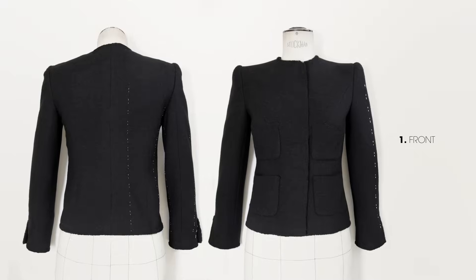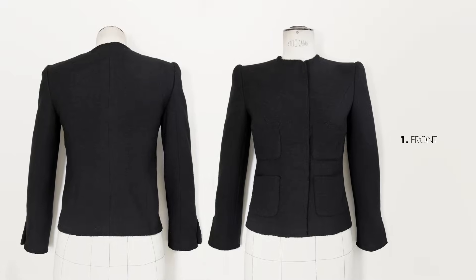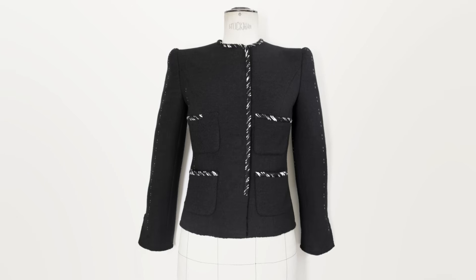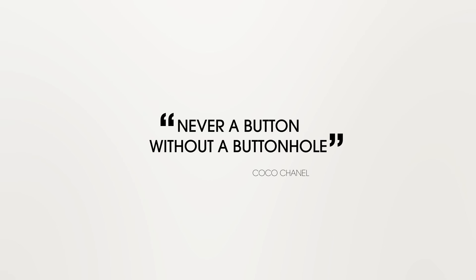Sew the jacket by hand to stay true to the spirit that is unique to haute couture. Place the trim ensuring that it gracefully lays on the tweed — it delineates the continuity of the garment and emphasizes its shape. Cut the fabric and embroider the buttonholes one by one, sew on the buttons. Never a button without a buttonhole, as Mademoiselle would say.